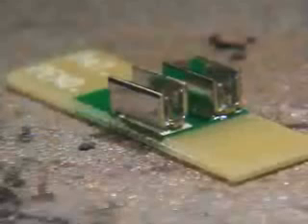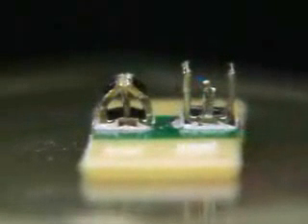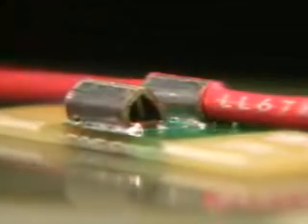The terminal has a flat base that is soldered to the printed circuit board. Vertical spikes pierce the insulation, making a double connection to the stranded wire. The center of the terminal has a flat pickup area for vacuum placement systems. The side walls of the terminal wrap around the wire, firmly holding it in place.